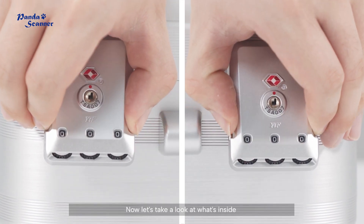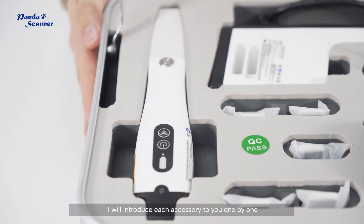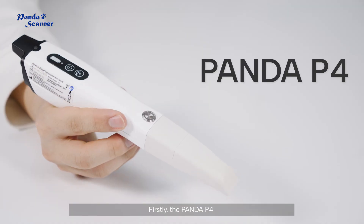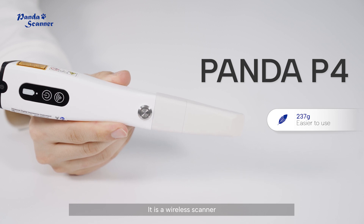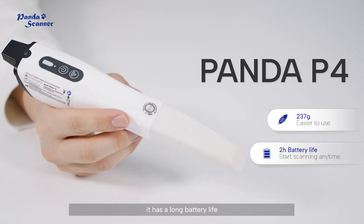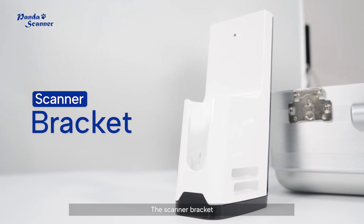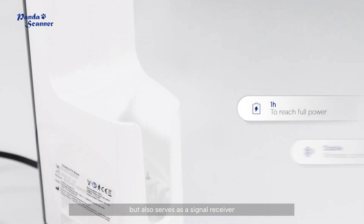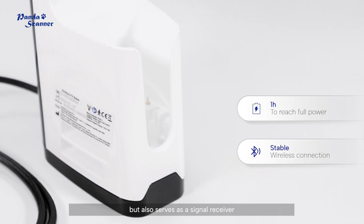Now let's take a look at what's inside. I will introduce each accessory to you one by one. Firstly, the Panda P4 — it is a wireless scanner, lightweight with a long battery life. The scanner bracket is not only the charger but also serves as a signal receiver.